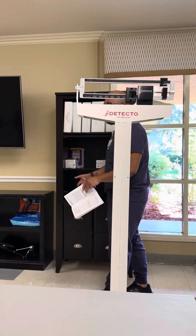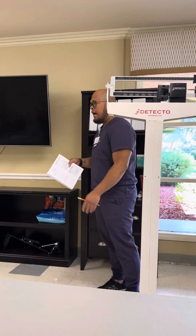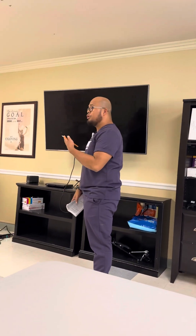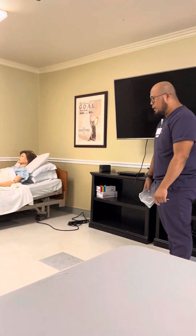Of course, you ask the patient, can I come in? The patient says yes, after you wash your hands. Hi, my name is Rusty. I'll be your nurse today. Today I'll be helping you with your weighing assignment.